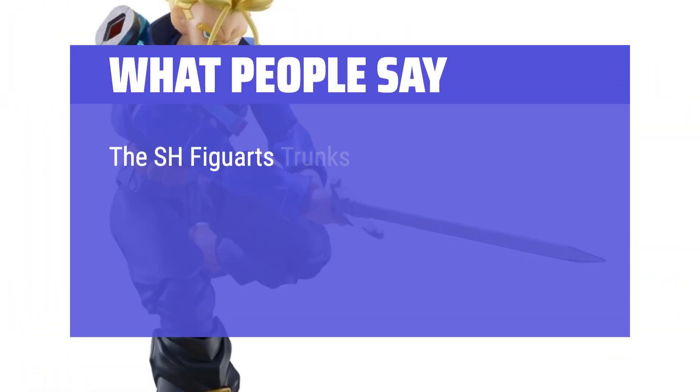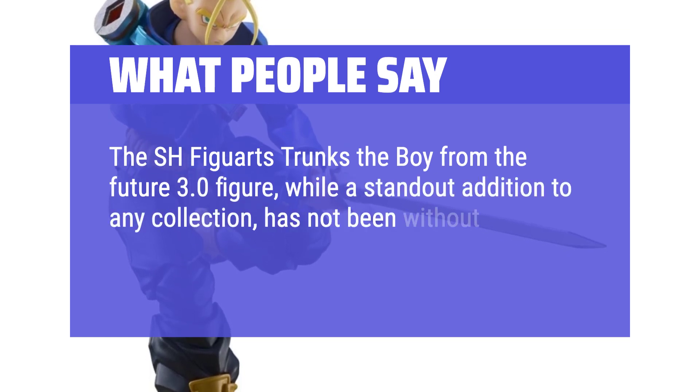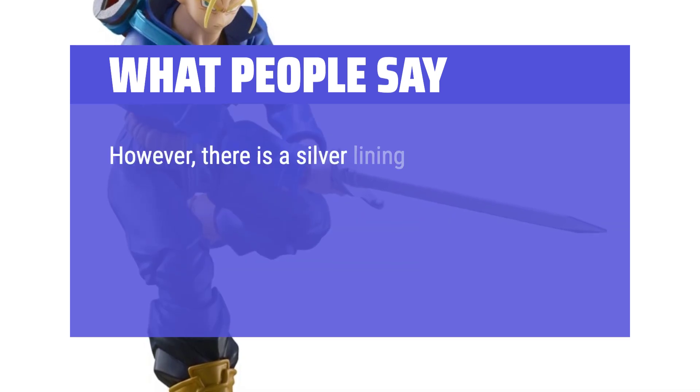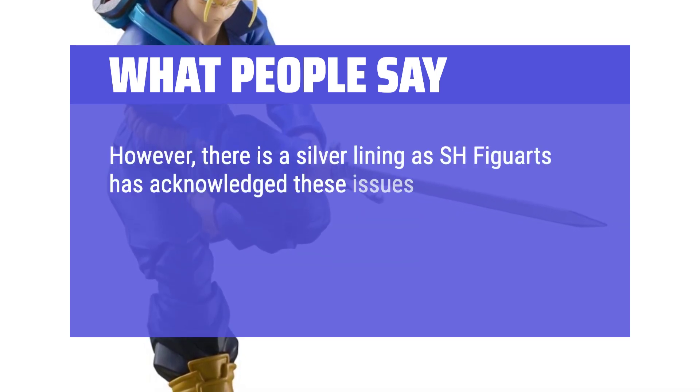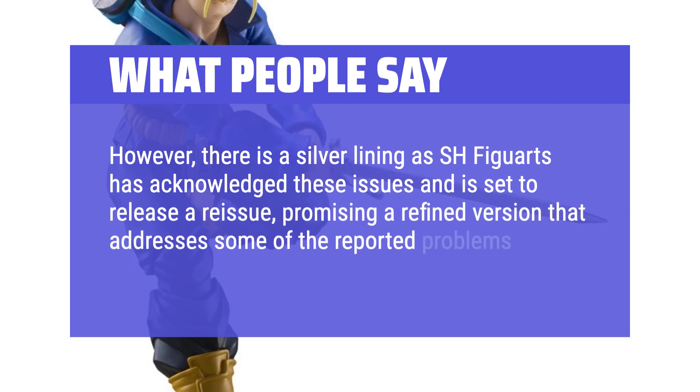The S.H. Figuarts Trunks The Boy from the Future 3.0 figure, while a standout addition to any collection, has not been without its share of quality control challenges. However, there is a silver lining as S.H. Figuarts has acknowledged these issues and is set to release a reissue, promising a refined version that addresses some of the reported problems.